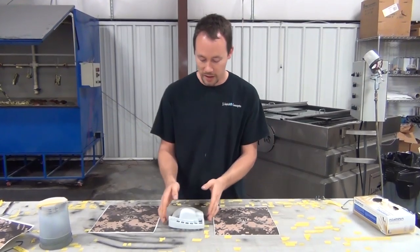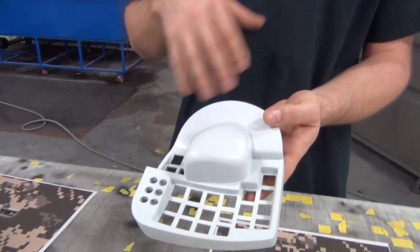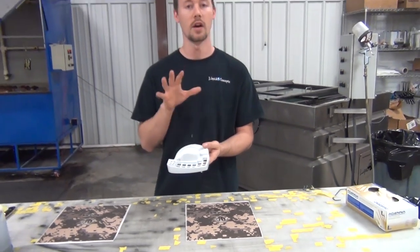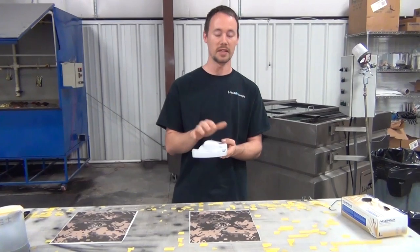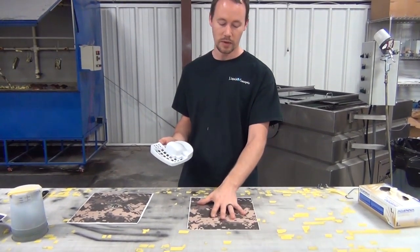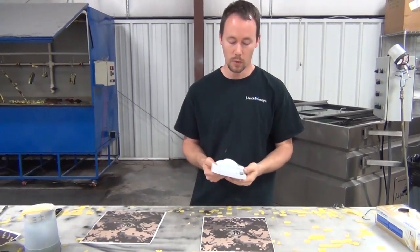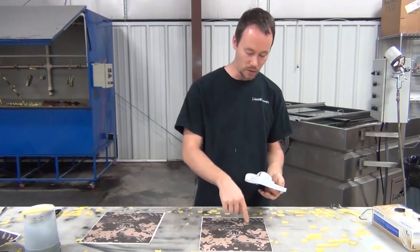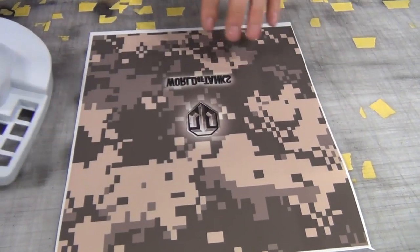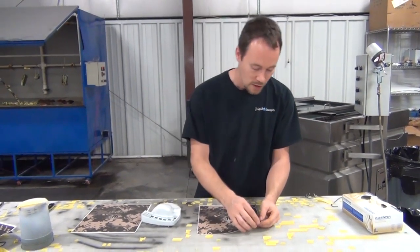What we've got here is a 3D printed mouse pad. We've already gone through and sanded it all down, smoothed it all out, got everything ready to go, and based it in a white base coat. Now all we've got to do is take this, lay it down in the water, dip it, and then you'll have a custom one-off mouse pad with the World of Tanks logo. This is our custom film that we print in-house.